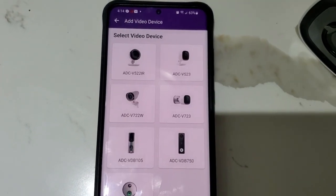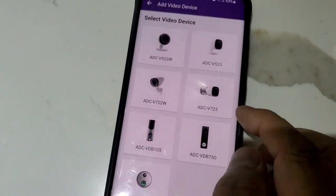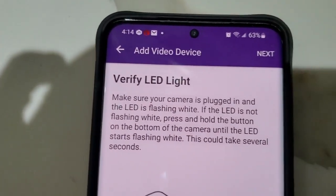For outdoor cameras, we have this model and this model. Right now we're working on this one, so you can choose ADC-V723. Now the app is showing us that we have to make sure that we have a white blinking light.